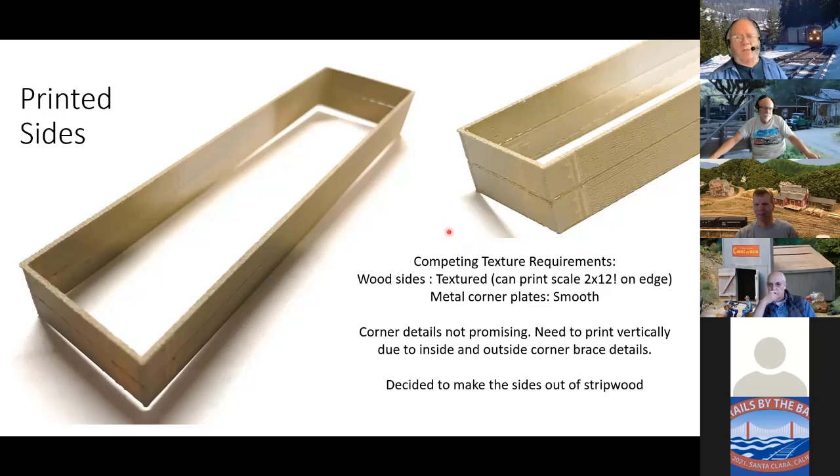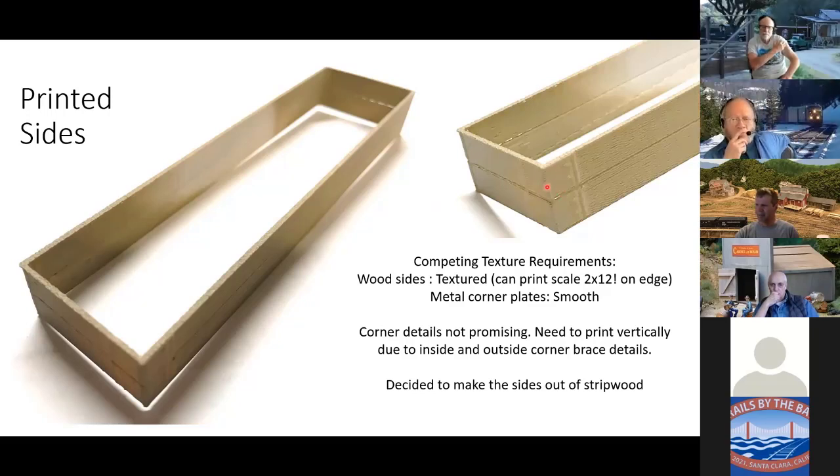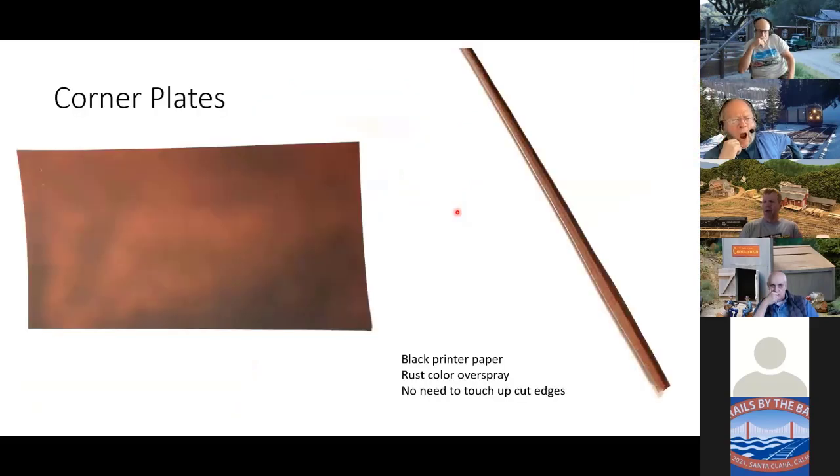After a question from the audience about proceeding, I kind of gave up on printing the end corner plates. I may go back and revisit printing the wood sides, but making these out of wood really is pretty easy to do — that's what I decided. But then I had to figure out what to do about making the inside and outside corner plates.